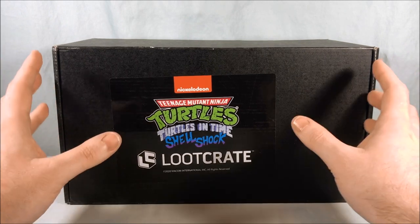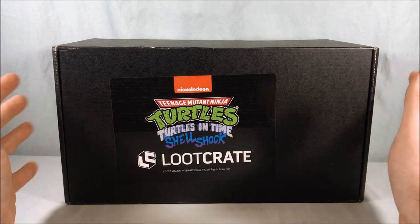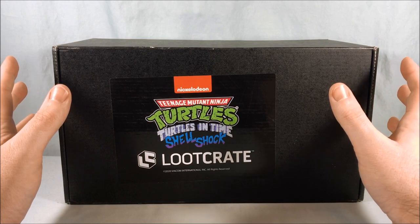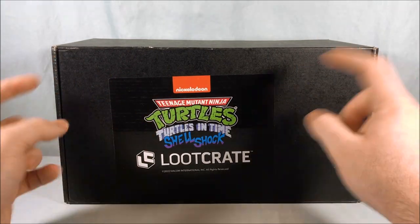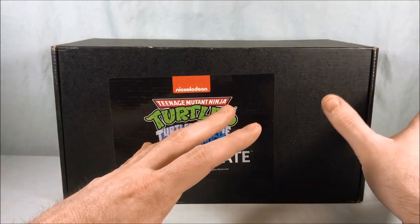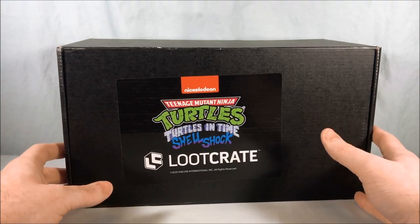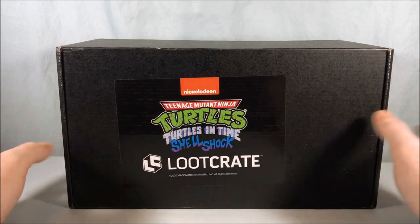The first one was Mirage comic themed and had an exclusive Mirage comic Shredder variant. This one is modeled after the Turtles in Time video game so it has a figure centric to that. The third one is going to be cartoon themed, and if you bought all three there was a fourth figure they throw in. It's just a Loot Crate black box here — I really like the sticker on the front, I think that's pretty cool.